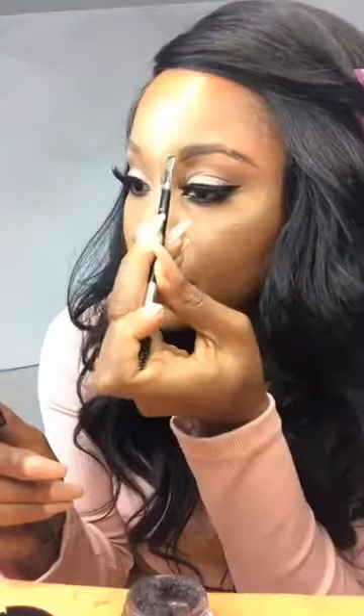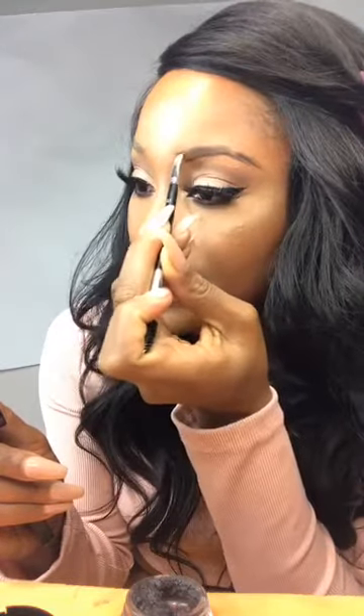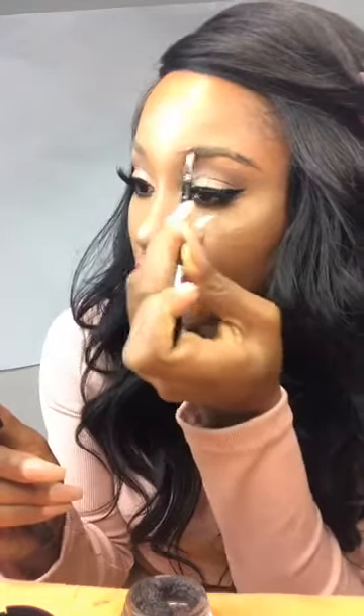You just have to trace your natural brows, like the shape of your natural brows.